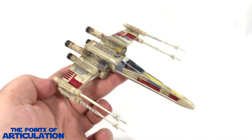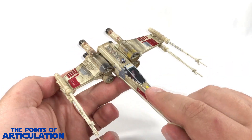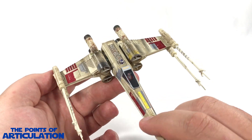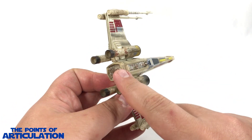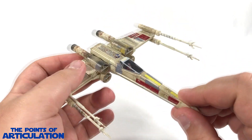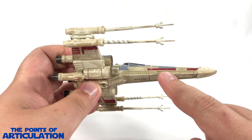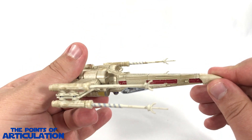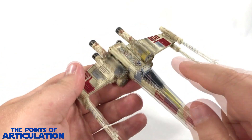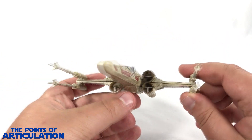First up we have our nose cone, fuselage, canopy with Luke Skywalker in the cockpit — very nice. We have R2-D2, our S-foil mechanisms looking good — actually a fantastic looking ship. On the bottom, on the left and right hand side, we do have our torpedo launch tubes looking very nice, tons of paneling, beautiful job. Then we have our engines — the intakes look amazing, you can see little fans inside of them.